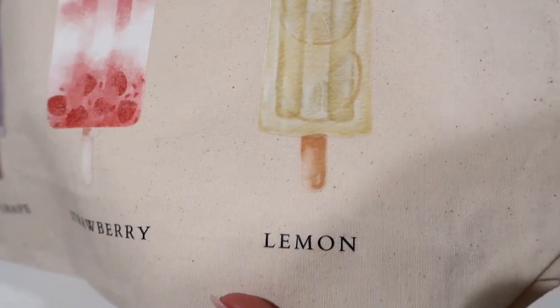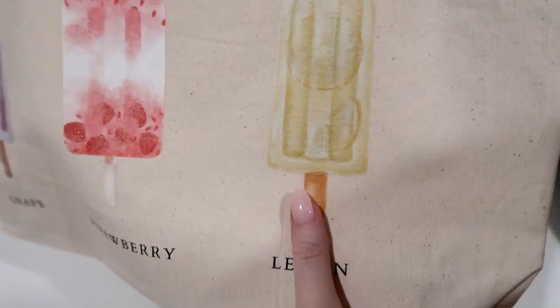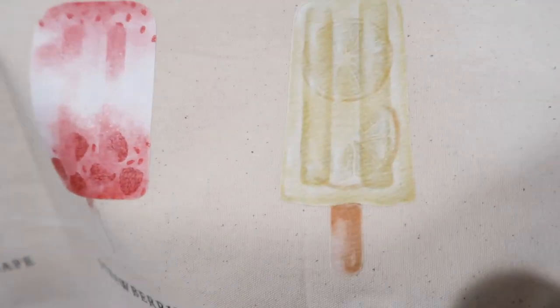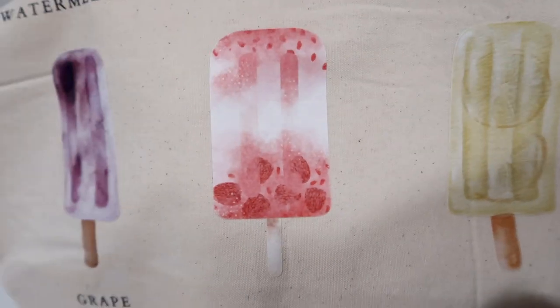I wanted to show a quick close-up of this because you can really see everything pressed into the canvas bag so nicely. It feels and looks very professional.